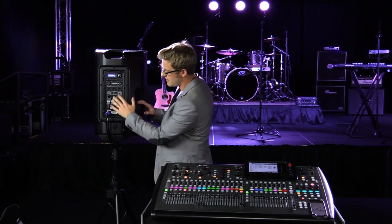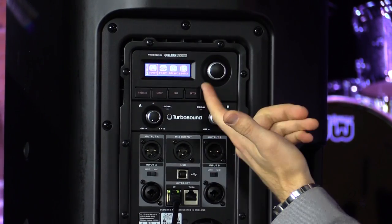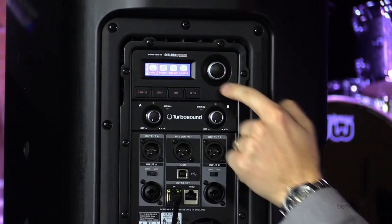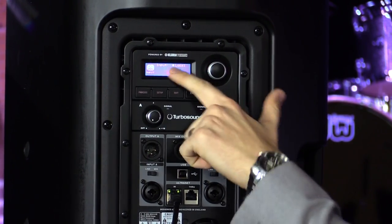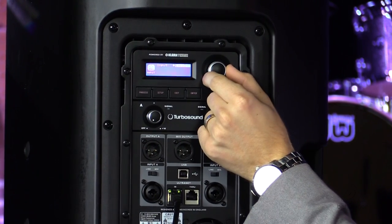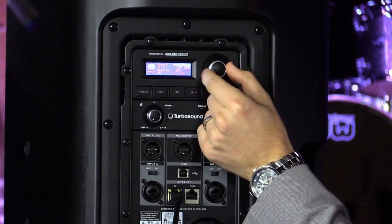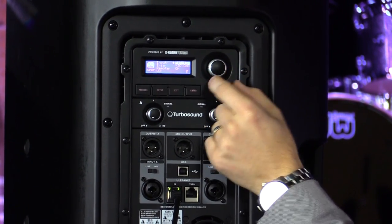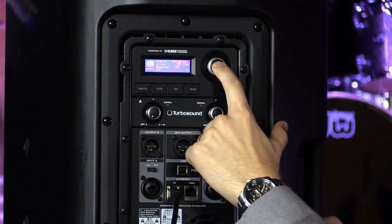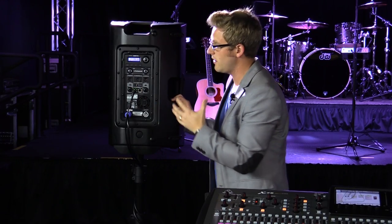Once we have this thing turned on and the Ultranet plugged in, we're going to press the setup button right here. We have a rotary knob to the right side of the screen, so we're going to select Input and press it in. We have Local selected right now, so we'll press it again and select our P16 channel via the rotary knob. This is our left speaker, so we're going to be on P16-15.